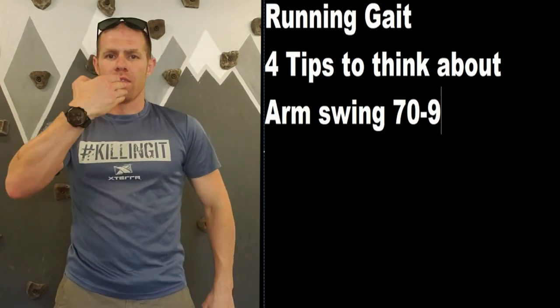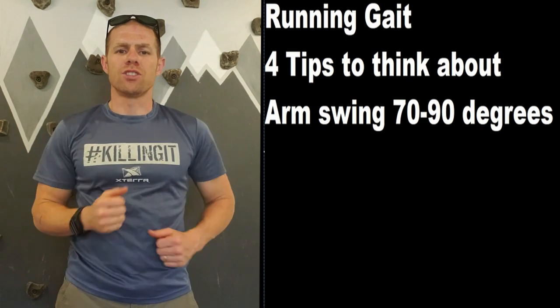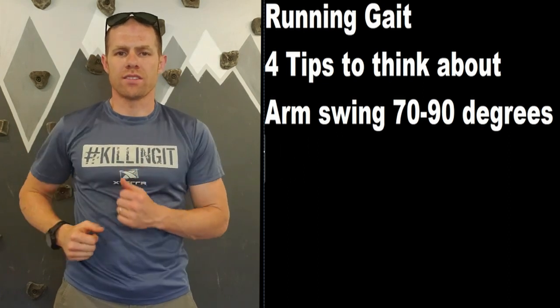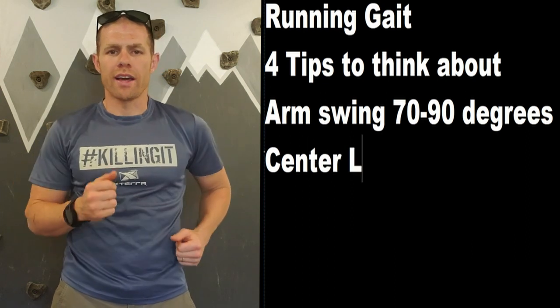Second, there's a center line right here through your body. Your hands should not cross this center line. This is too much — you want it to be more so like this.